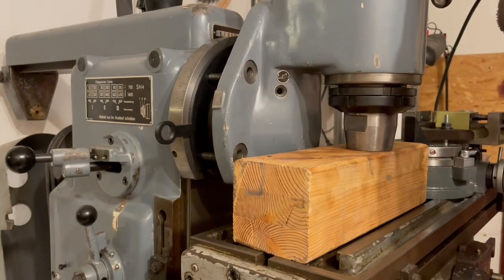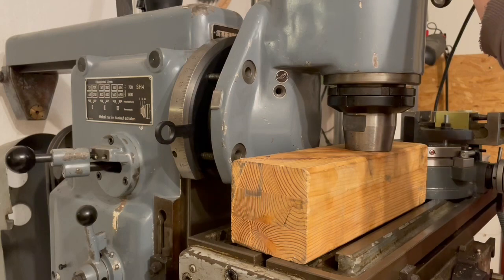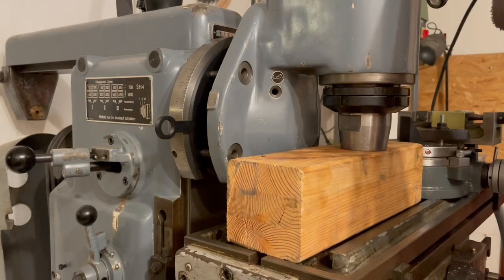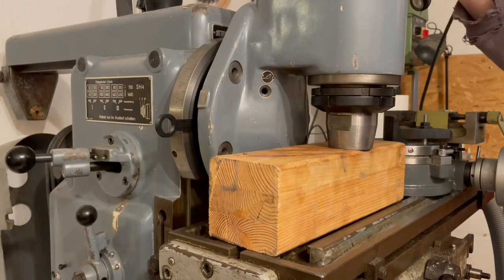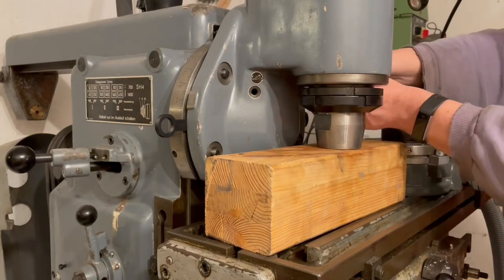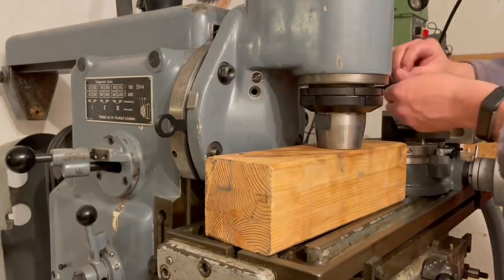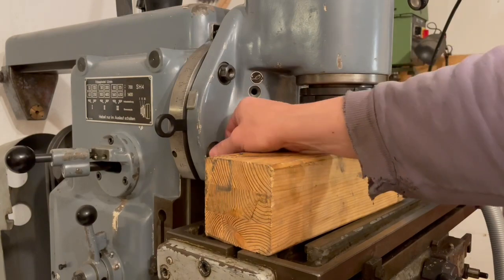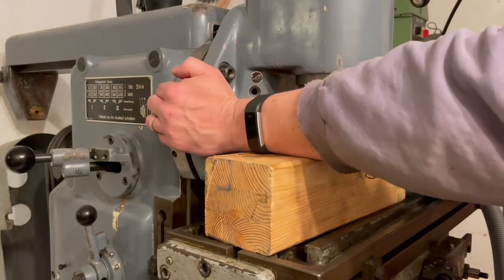Once it's held in position, it's quite easy to use the table. Let's see how it goes. Now I can just remove it — and there it is.